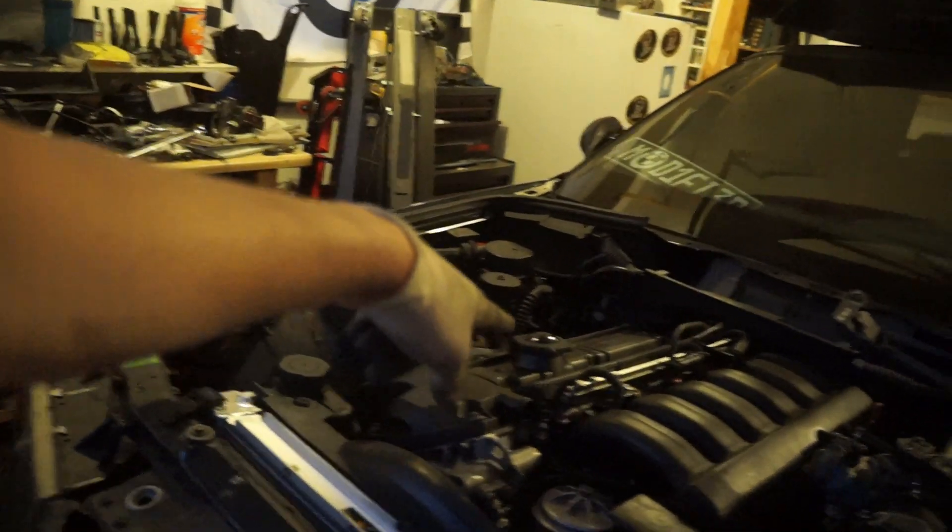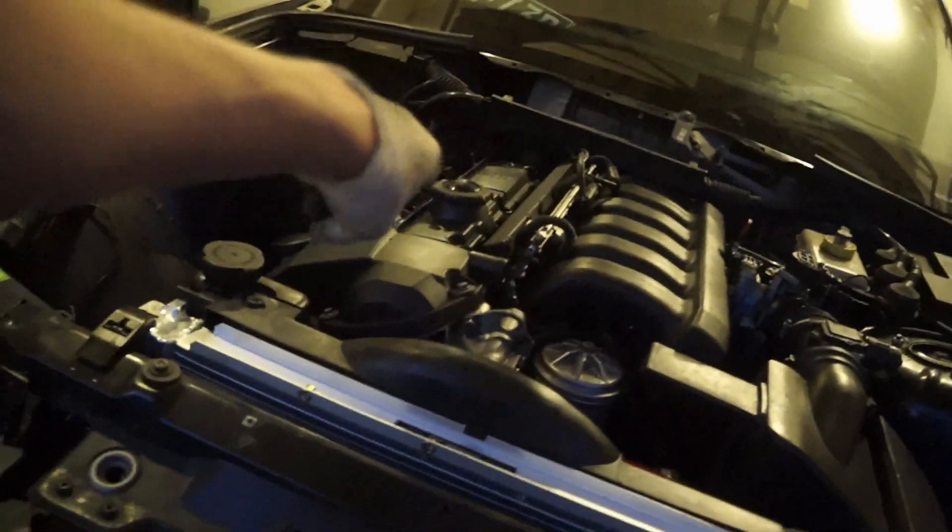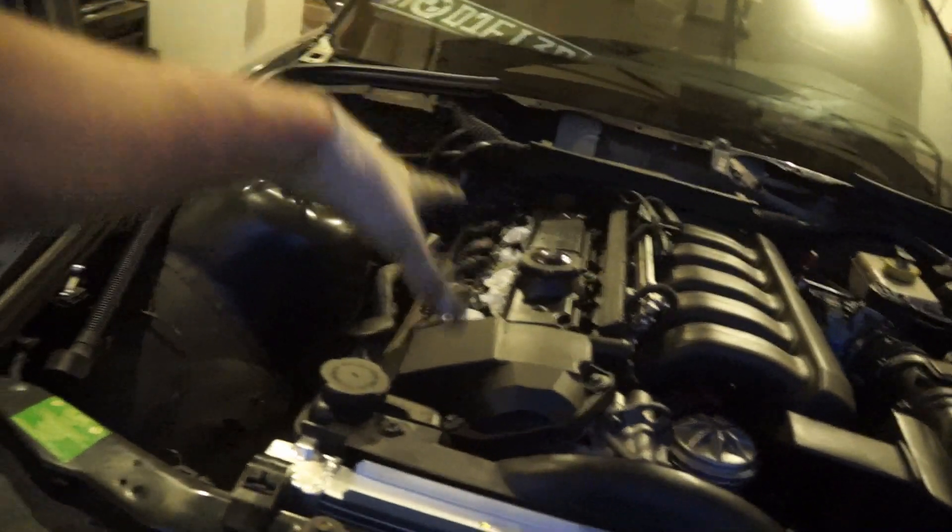The only thing that needs to go on in the morning is the cat-back exhaust system. We've got to put gas in the tank, oil in the engine, and then we're going to spin the motor to build oil pressure. I'm going to leave the plugs out so it's not building compression, because if it's building compression that's putting stress on the new rod bearings. We'll spin it until we have good oil pressure all the way around, then put the plugs in and the ignition coils, spin it again to confirm oil pressure, plug the fuel pump fuse back in, and this thing should roar to life.